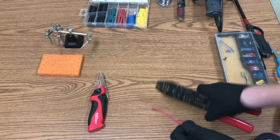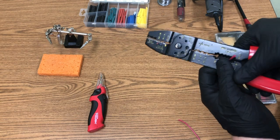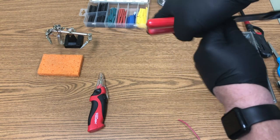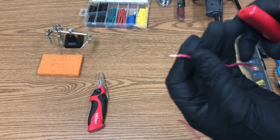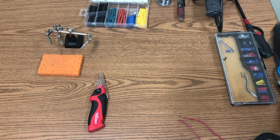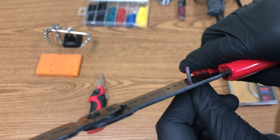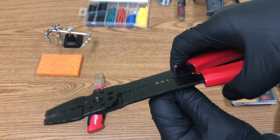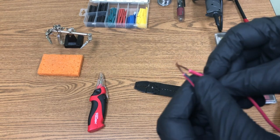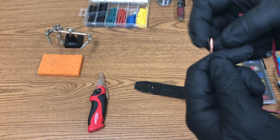On this 18-gauge wire, put the stripper about just above a quarter inch, twist around a couple of times, and pull out — that gives you a nice clean cut. Do that on both ends. A lot of people will then kind of fan out the wires and just twist them around themselves.